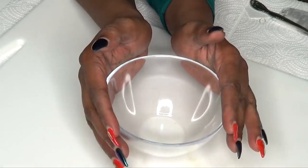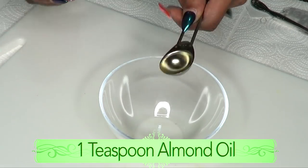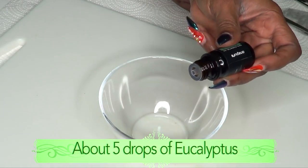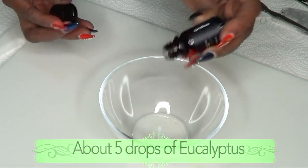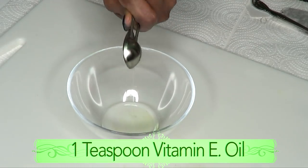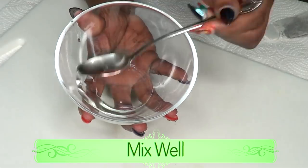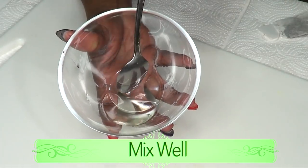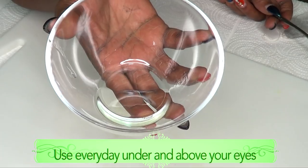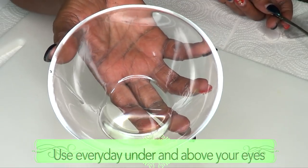Now we're going to put the oils together. I'm going to use one teaspoon of the sweet almond oil, about five drops of the eucalyptus oil, and one teaspoon of vitamin E oil — this is 8000 IU. Now I'm going to mix the oils together. And here we have our oil blend to moisturize the under eyes, get rid of dark circles, puffy eyes, eye bags, wrinkles and fine lines, and keep your under eyes soft and supple.